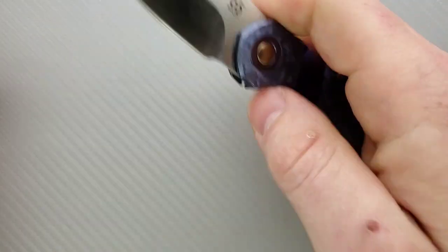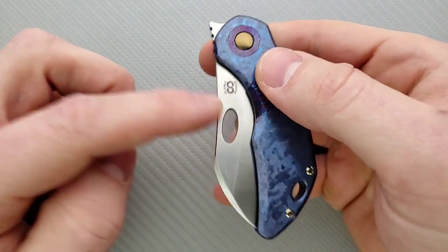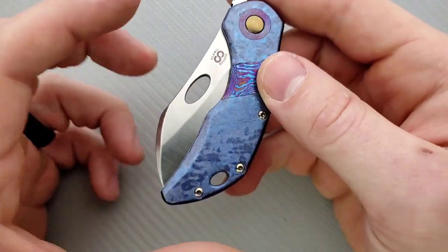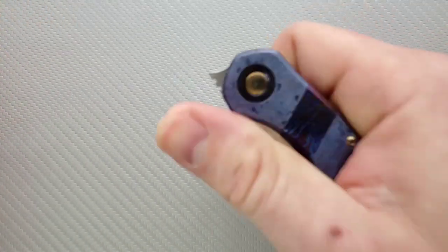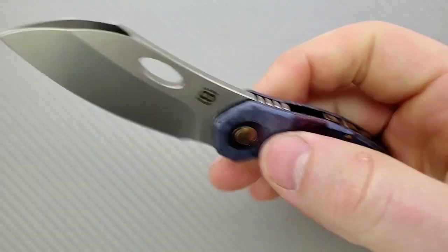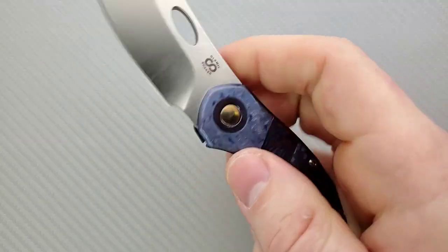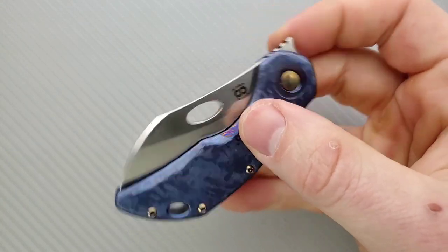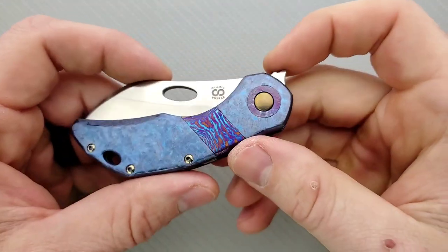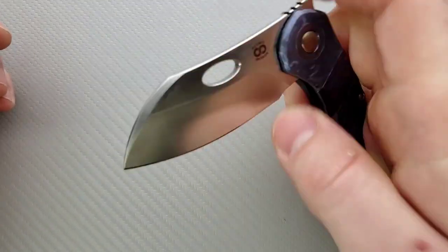This is a front flipper, so you have the option to do that and it works beautifully. The detent is tuned exactly right and the hole is positioned in a perfect spot. Considering this is such a small blade, it's positioned perfectly to get your middle finger in there and do the reverse flick. It's positioned in exactly the right spot — the access to it is just perfect. You can also simply pinch it open and wheel it out, which is nice.